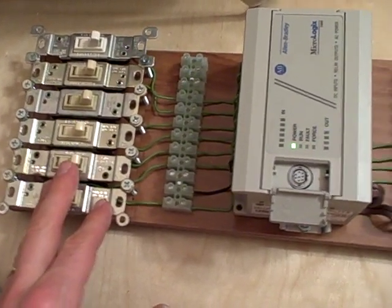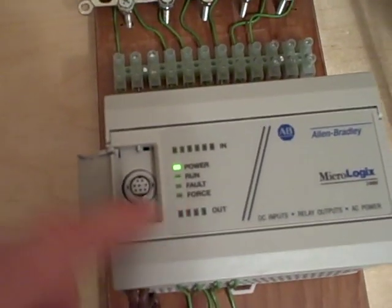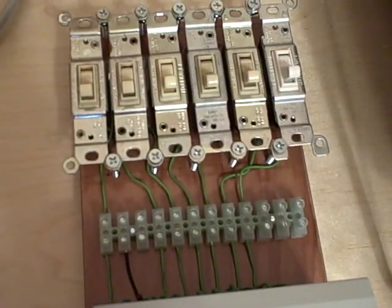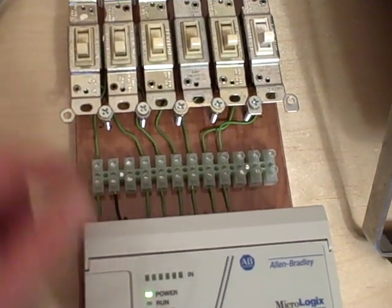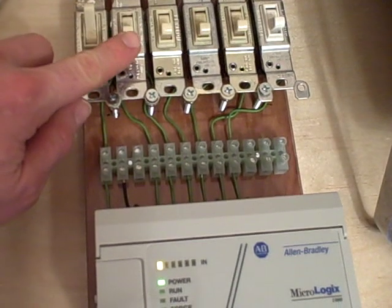To illustrate, I have my Allen Bradley MicroLogix 1000 PLC right here. The power is on. I can demonstrate how turning on each one of these switches will light up a corresponding light on the input. Let me zoom out here a bit and I'll turn on the first switch. See how the light came on right there.